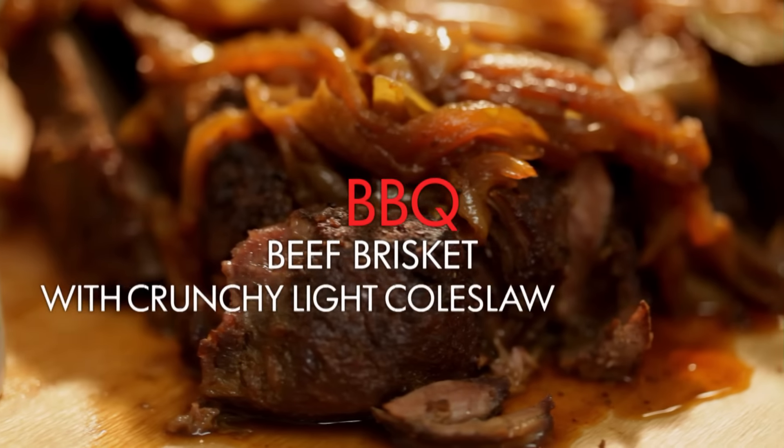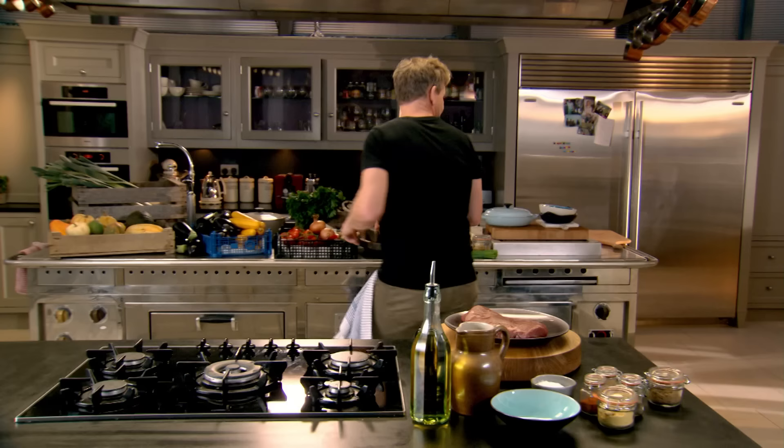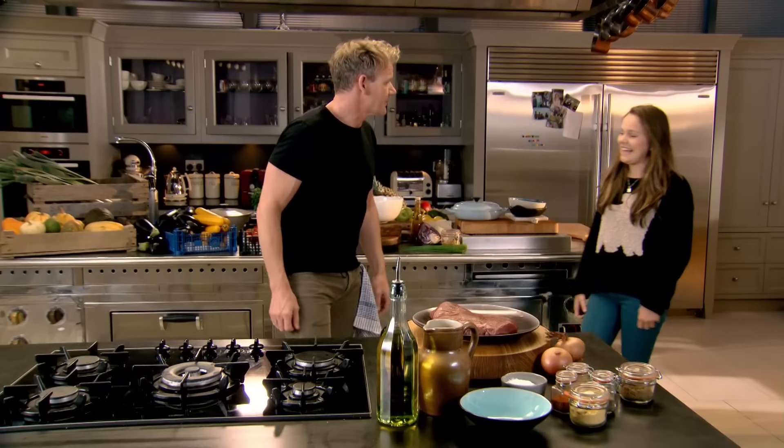We're creating barbecue style beef brisket with crunchy coleslaw and sweet potato wedges, which will be right up her street. Holly, now you love barbecues, right? So you're gonna help me barbecue this delicious piece of brisket.